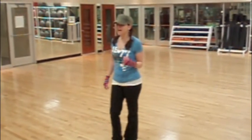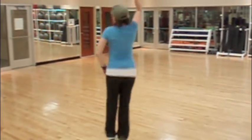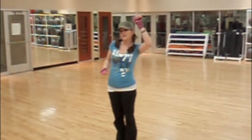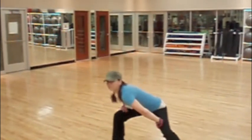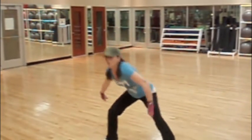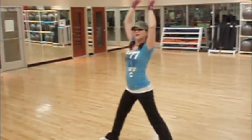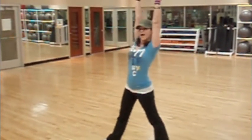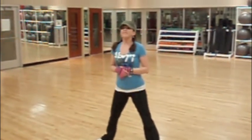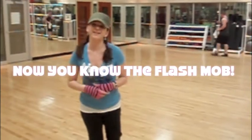Then after that last fist pump, you're going to hit a pose. You're going to come in at five, six, seven, eight. This is the end — you're either going to go high or go low. You can hit a pose down here, or you can come up and hit a pose up here. You're either up high or down low, and then you hold. That is the end of the dance for the Flash Mob for City Fest, Arizona.